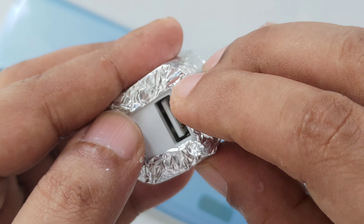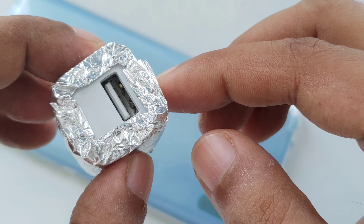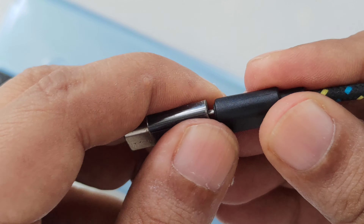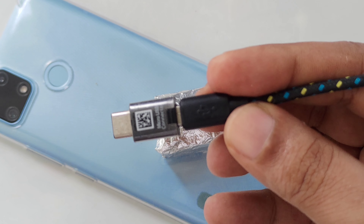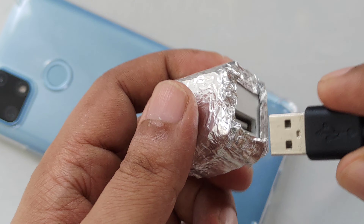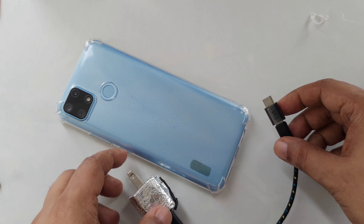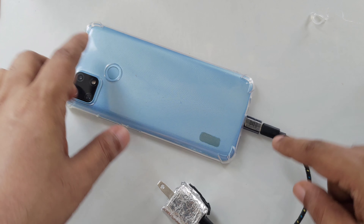Now you can see we have completely isolated our charger, with the magnets on both sides and the activated SIM card. One SIM card is here in the phone. We just need a cable to plug in — I use a converter. If you have micro USB you can use a Type-C converter. Plug it in right here, put the Type-C cable here — done.